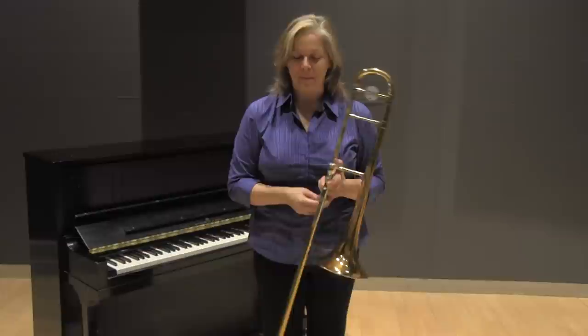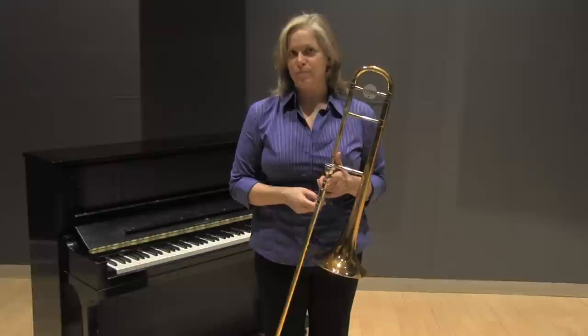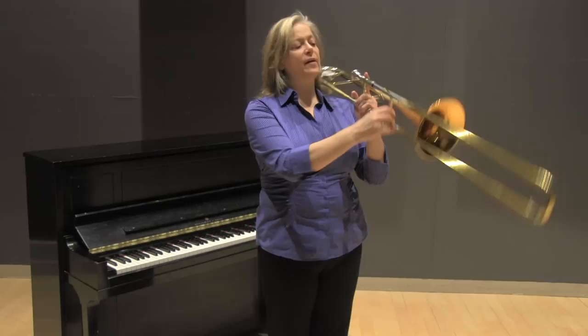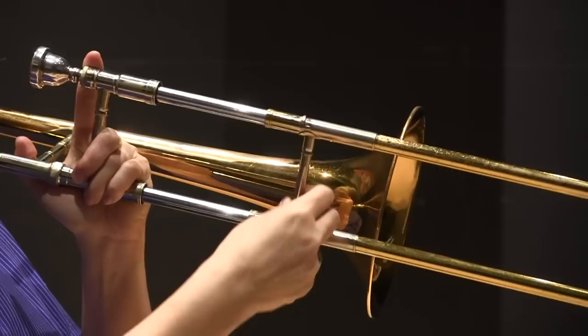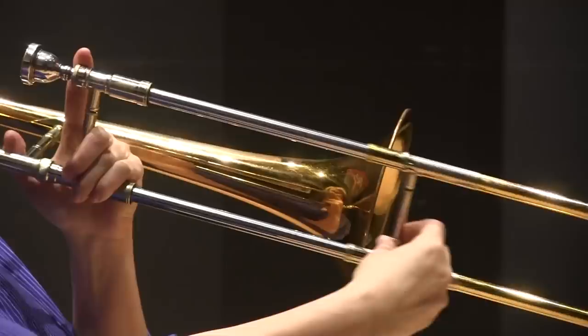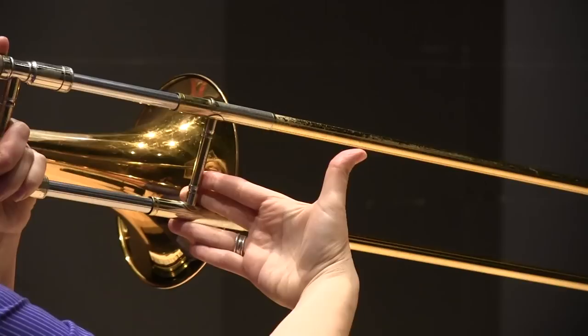Now the slide. Thumb low. I'm influenced by a marvelous trombonist by the name of Ed Neumeister with the whole thumb low thing. I think about having the thumb low on the brace of my hand slide. I keep it down low to the bottom edge of the brace, and whether I have two fingers or one finger, that's very comfortable with the thumb low.